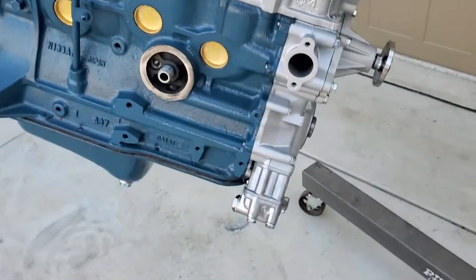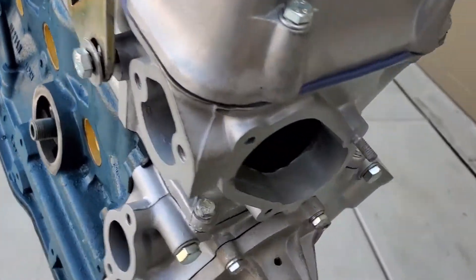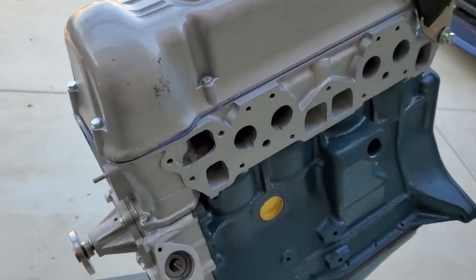New oil pump, new water pump, new timing kits, new gasket set, new hardware, new paint, valve job on the head, all the machine work on the block.